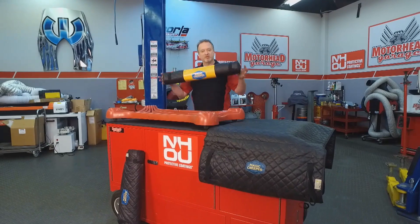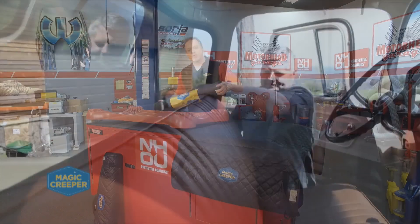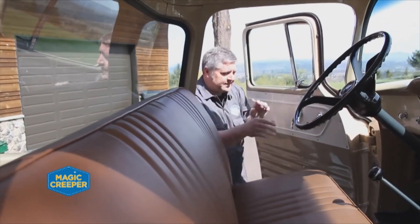The Magic Creeper, however, just weighs a few pounds and you can roll it up just like this and throw it under your seat or in the back of the vehicle, and it can go everywhere you go.